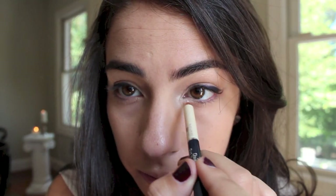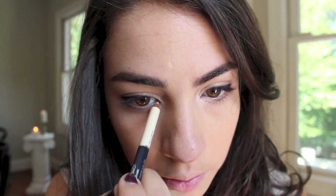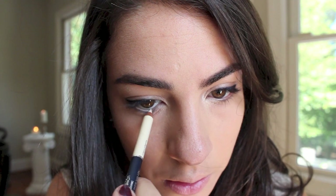Then I'm going to flip it around and use the cream shade on the inner portions of my eyes. I want my eyes to look nice and bright and open through the lens of the glasses, so I'm just going to run that along my waterline.